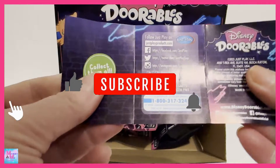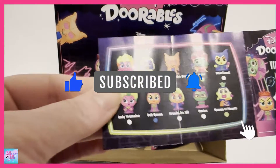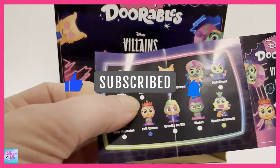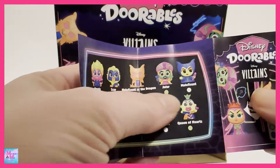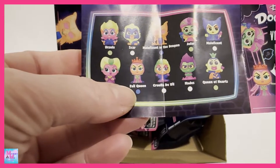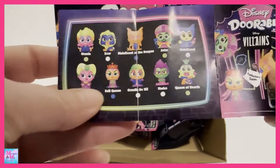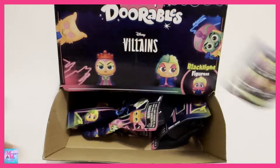There's a little collector's guide, so right here this must be all the ones that you can get. There's Ursula, Scar, Maleficent as the Dragon, Jafar, Maleficent, Lady Tremaine, Evil Queen, Cruella de Vil, Hades, and Queen of Hearts. So pretty cool — ten to collect!